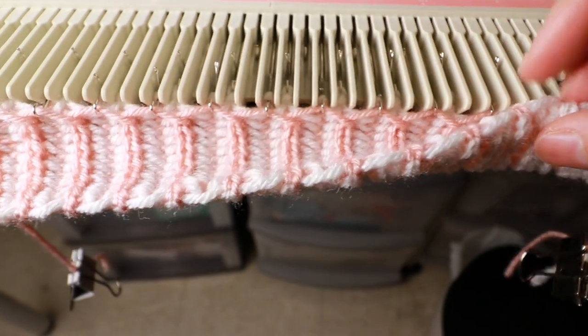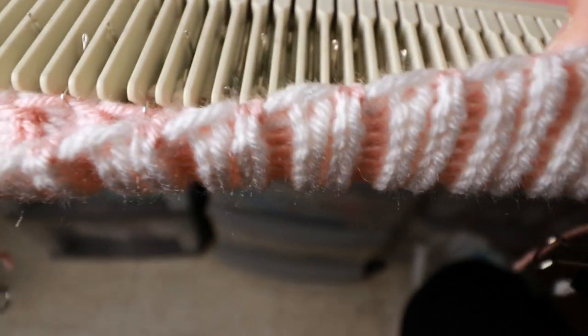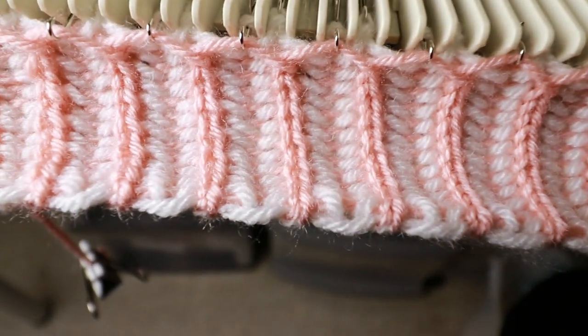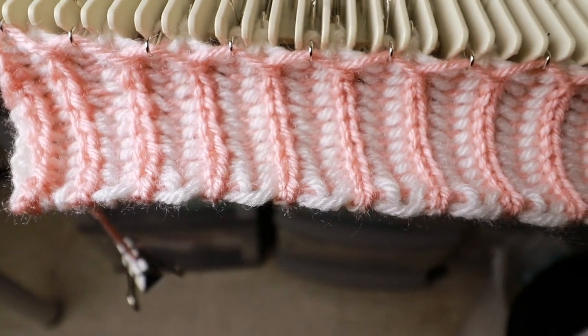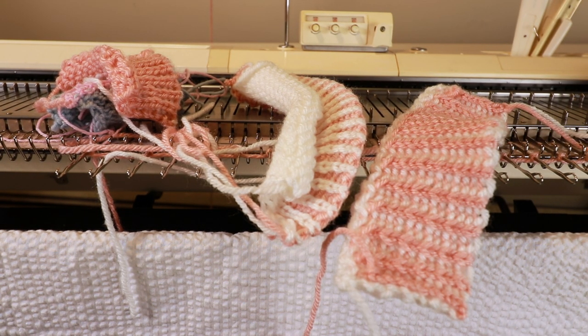Basically you need one side and then you hand manipulate the other side, so it's kind of like a double knitting. You have to knit it twice, and I think it's a great idea when you don't have a ribber or you just want to keep it simple and do the hand manipulation.